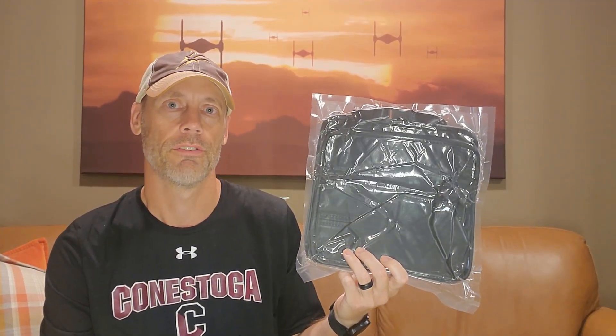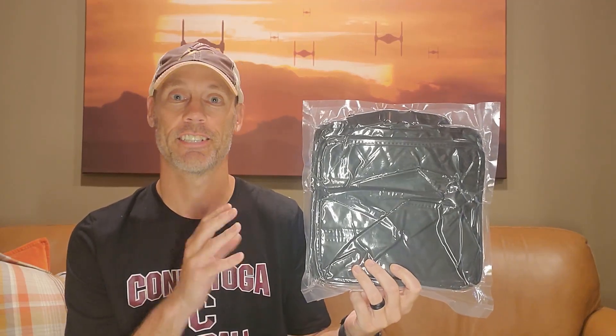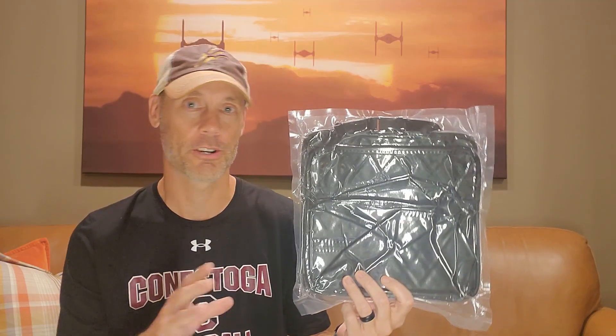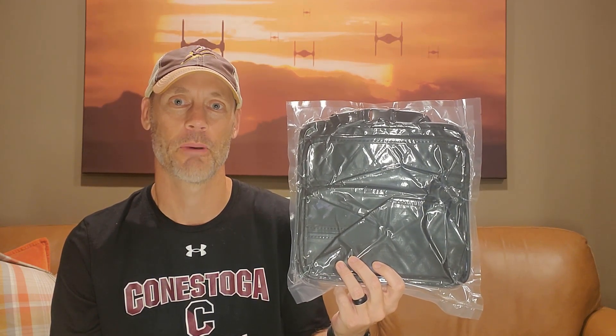Adam here with a simple and fast review of a waterproof car seatback organizer. It's also got a tissue box holder, so we're going to open it up, show you how it looks in a close-up, and then demonstrate its use in a vehicle, and I'll let you know whether or not it's worth buying.